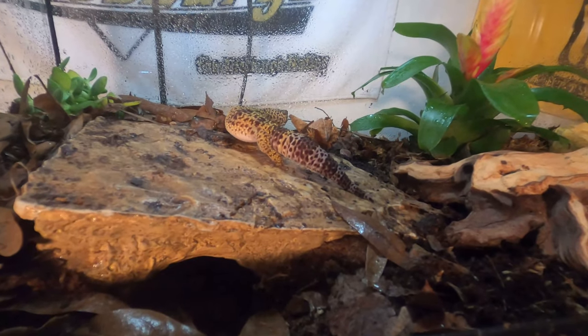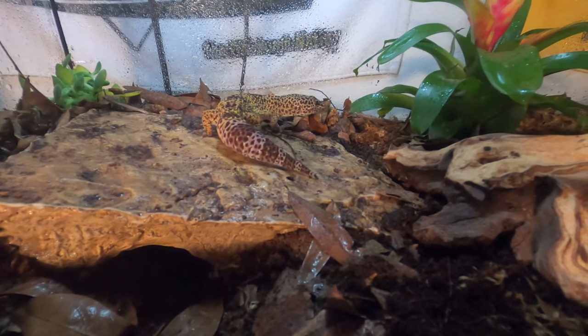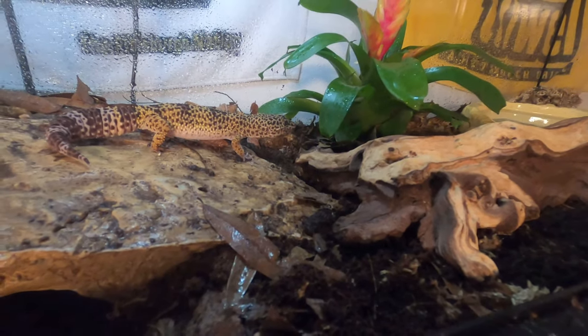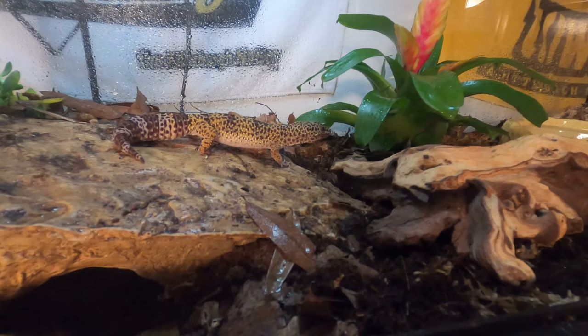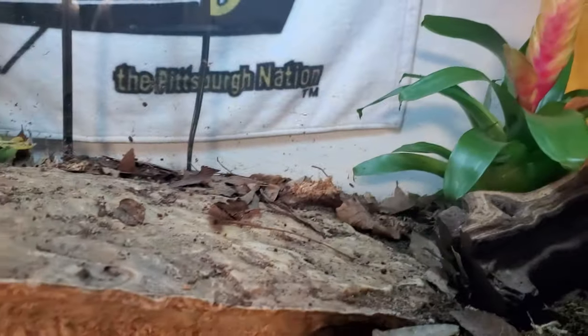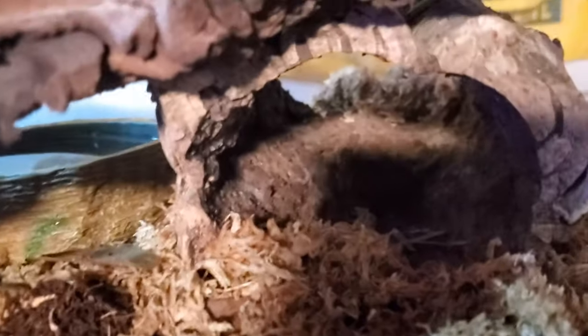Thank you for coming along on our little adventure making her habitat a lot nicer and better. Hopefully this all sets up properly and I will do a recap video in a couple of days to show how it works out for her. Whenever my cork wood comes in I'll show you the tunnel I'm going to set up for her on the right side, as well as replacing the bowl. It's about two days later now — my cork wood tunnel has arrived.